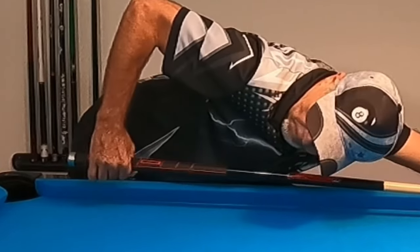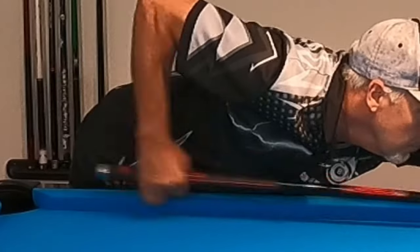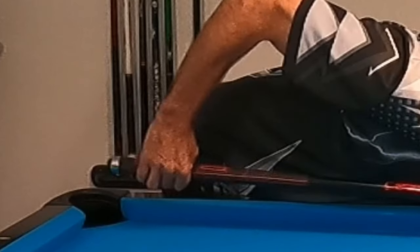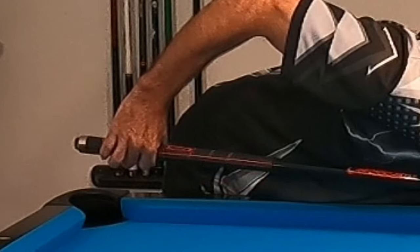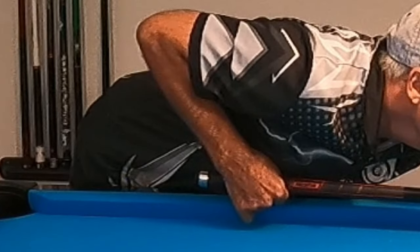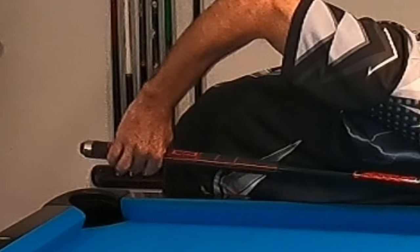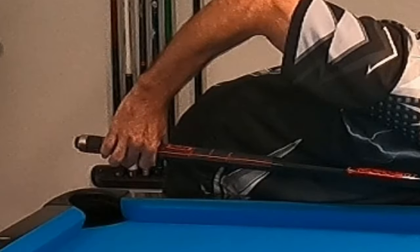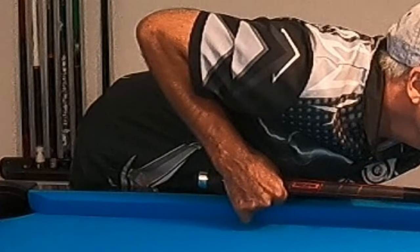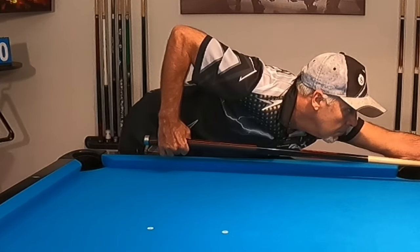Now let's take a close-up look from the side of my grip hand. One of the things you can't see too well here is that my index finger doesn't actually hold on to the cue during the forward motion. I'm going to show you how I release my index finger and point down the shaft of the cue. This was shared with me by a subscriber, where a pro had made a video talking about how they release their index finger and actually point down the shaft. I tried it and it does not affect my shot, so you guys might want to try that as well. It may give you that sensation of maintaining a loose grip as you stroke through the shot. Give it a try.